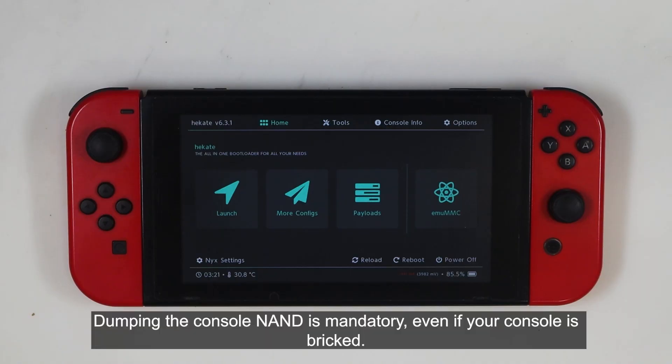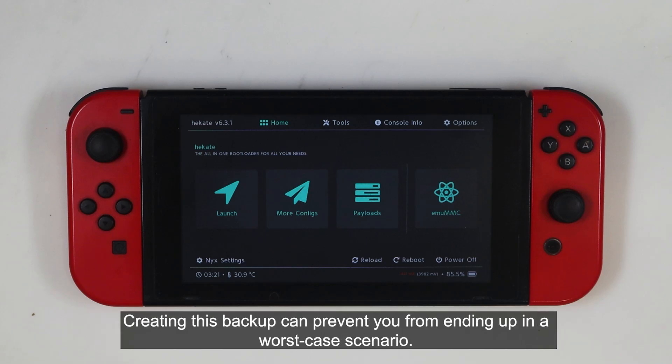Dumping the console NAND is mandatory, even if your console is bricked. Creating this backup can prevent you from ending up in a worst-case scenario.